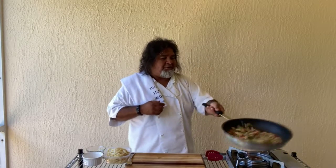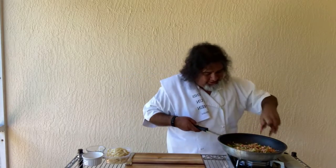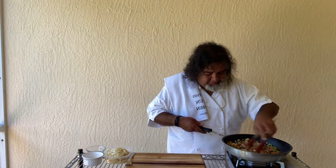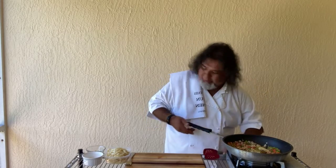Alright, let's get that mixed up. This is smelling awesome. Good stuff here. Just doesn't get any better than some good old Cajun cooking — one of my favorite types.